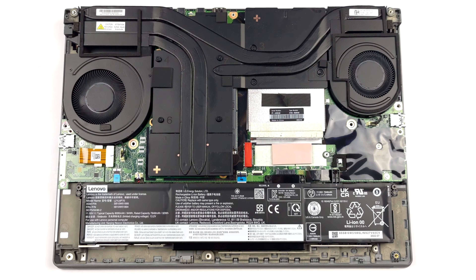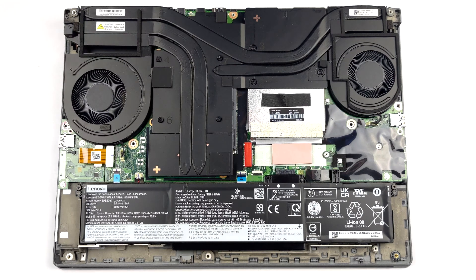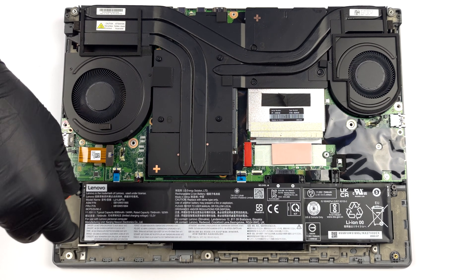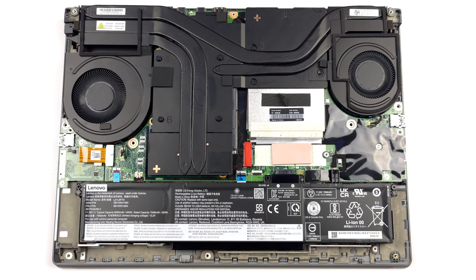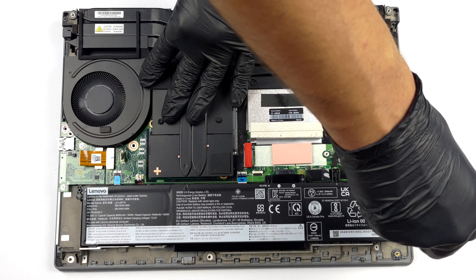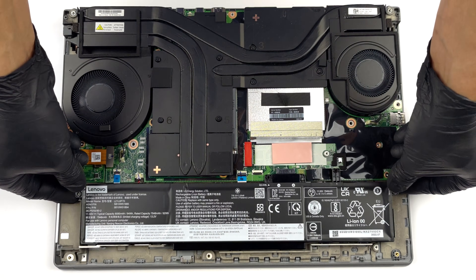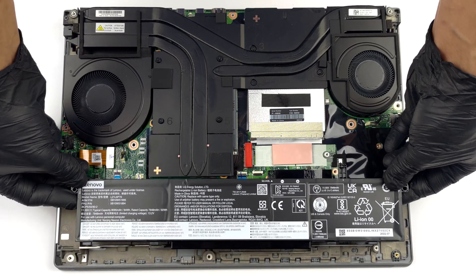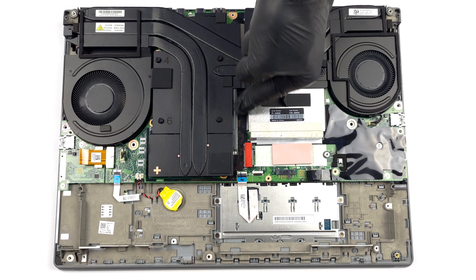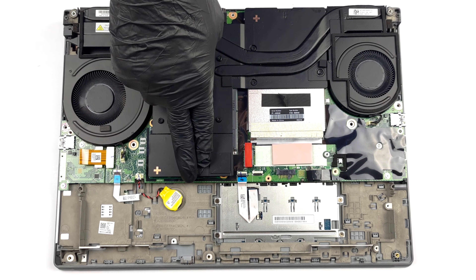Here, you will notice that Lenovo has integrated a rather large 94Wh battery pack inside of its notebook. Additionally, the graphics card is interchangeable. Cooling wise, there are 4 beefy heat pipes, 2 fans, and some heat spreaders.